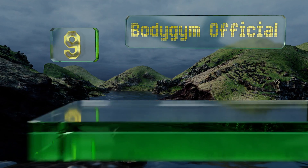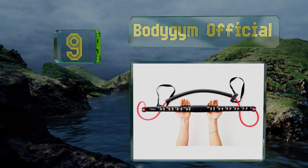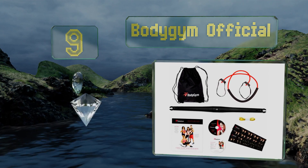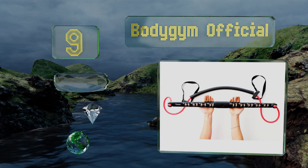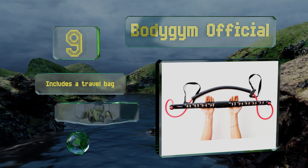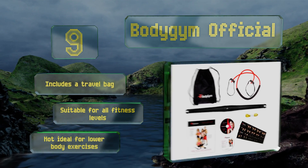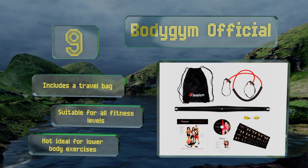At number 9. Instead of forcing you to keep a bunch of separate bands organized, the Body Gym Official offers one resistance tube that you can easily adjust to the tension level you're comfortable with. Two instructional videos will help you gain some motivation. It includes a travel bag and is suitable for all fitness levels. But it's not ideal for lower body exercises.